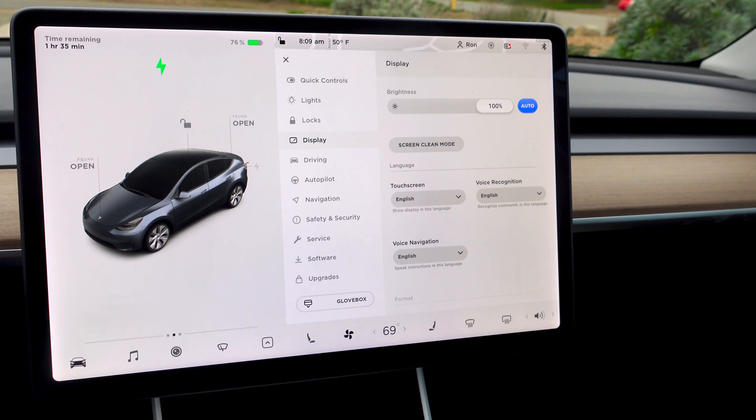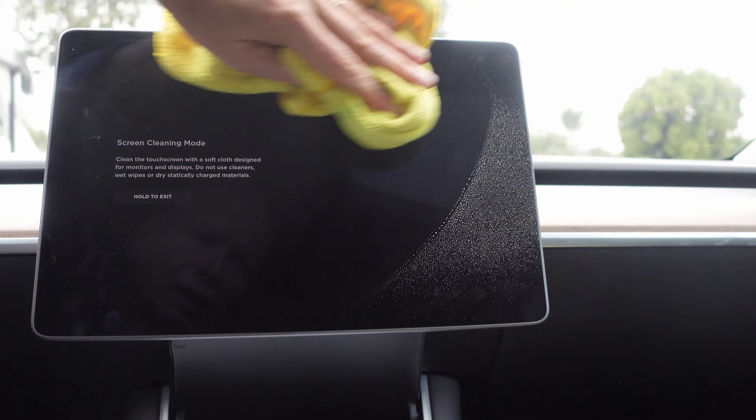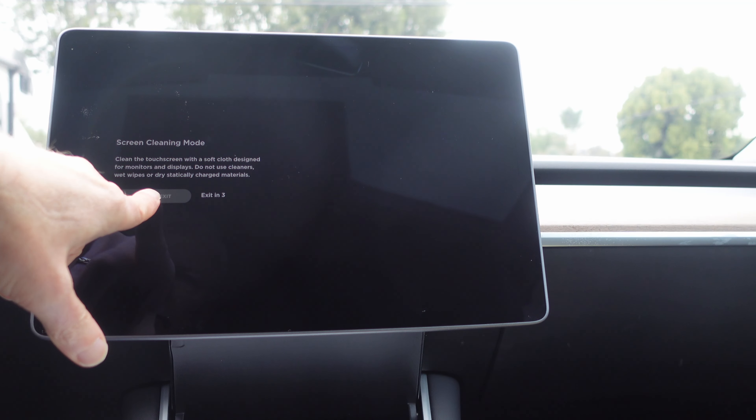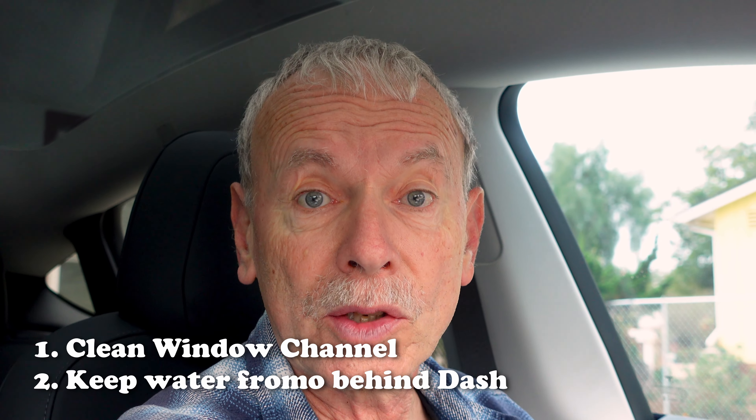This also works for cleaning a screen. For Teslas, there are two things to remember: one, you want to clean the groove where the window goes up, and two, don't get any excess water behind the windshield that will drip down inside.